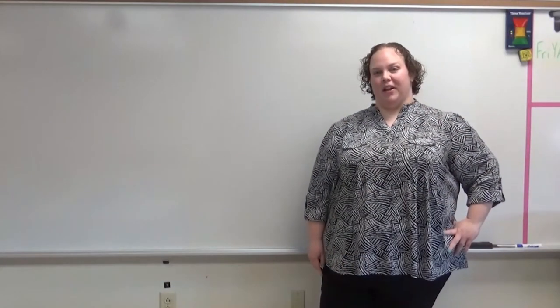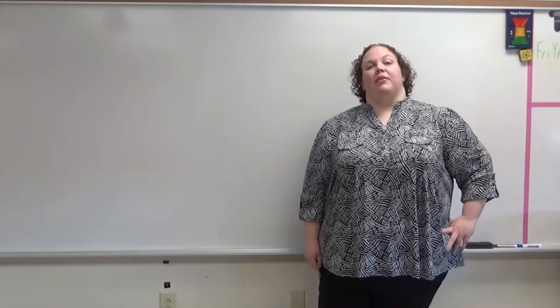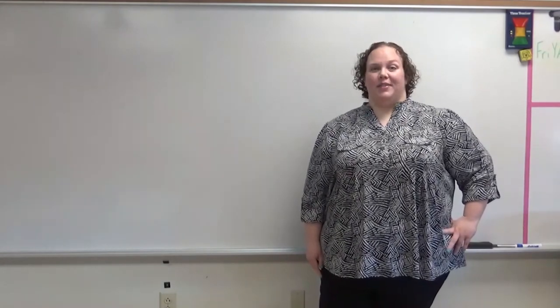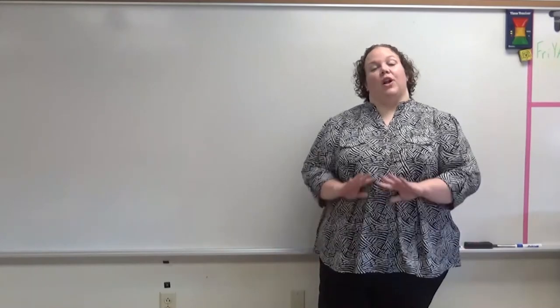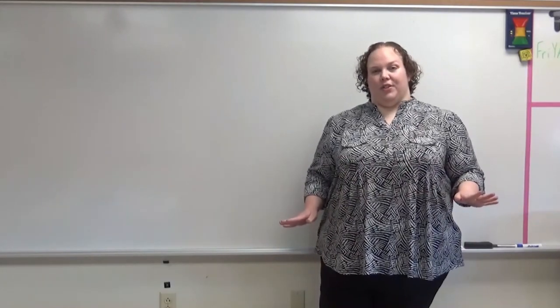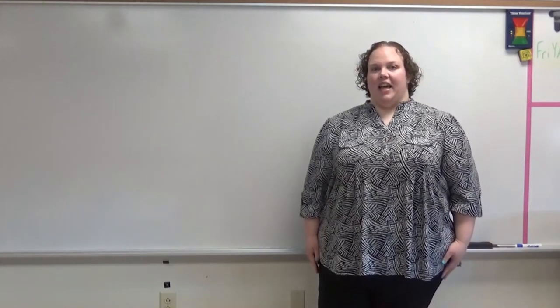Good morning boys and girls. My name is Miss Clark and I'm a second grade teacher at the Hazel Township Early Learning Center. I would like to say a special shout out to all of my students. I hope that you're all staying safe and staying home, and I hope that all the students across the district are doing the same. Today we are going to do a lesson on telling time.